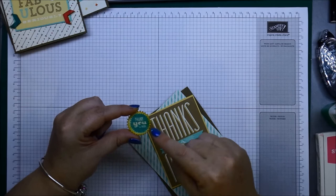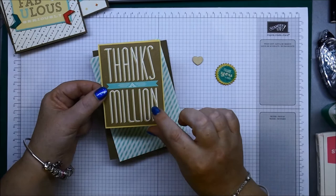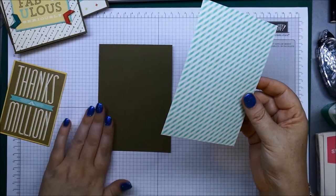Here's one of the starburst little wooden elements. I've stamped a greeting from the Starburst Sayings set on there in Bermuda Bay, then sponged around the edge with Crushed Curry. And that little heart decoration that says 'Thanks a Million' comes in your journaling tags pack. I've layered that on Saffron, put dimensionals on the back, and used one of the corners to chunk it out.